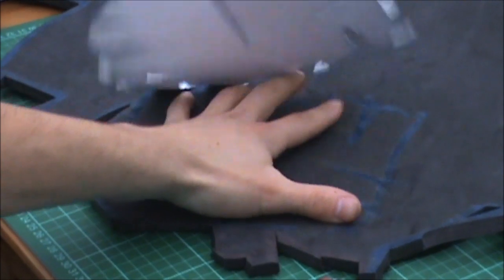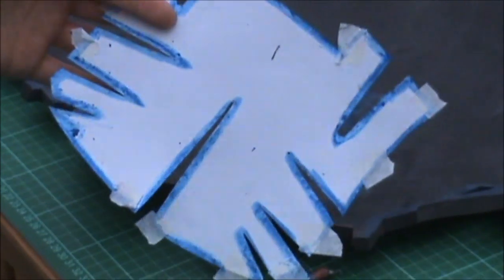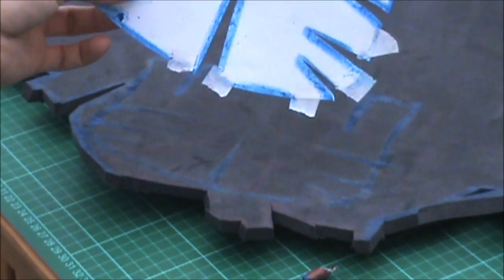So when you take the template off, just peel it straight off, you want to be saving these templates. Obviously this one is the top, so it's both half the left and the right side of the helmet. So this one, not too fussy, but the rest of them, they only come on one side.